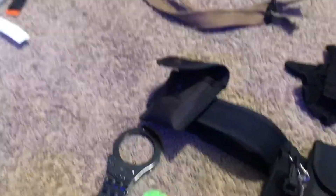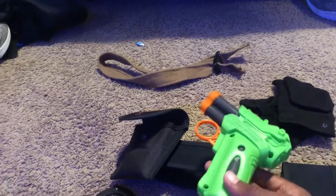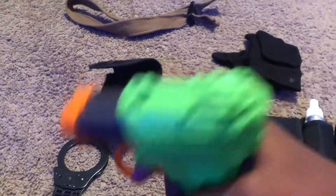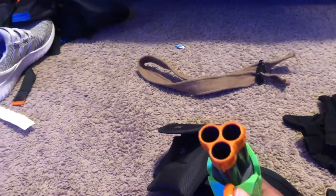I'll start down here with my TASER X2. It's empty, but basically it works. You can do tap-tase, or drive-style, or shoot them out. Turn it on, hold the trigger, and yeah — use drive-style or shoot them out.